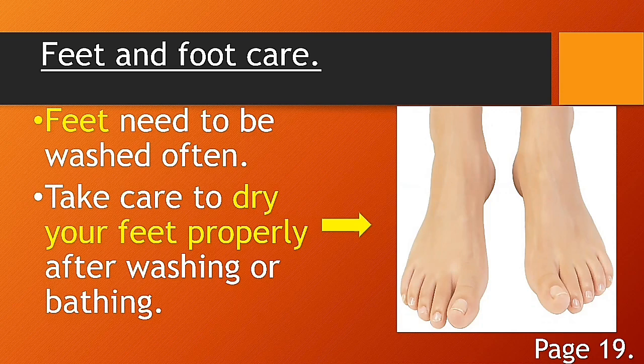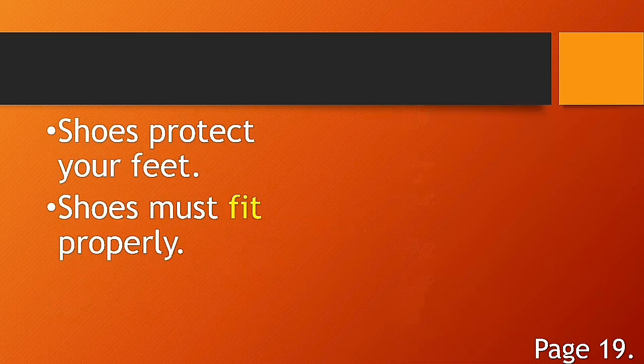When you wash your feet, you have to dry them properly. You can use a towel to dry your feet. Next: shoes protect your feet. Again — shoes protect your feet.